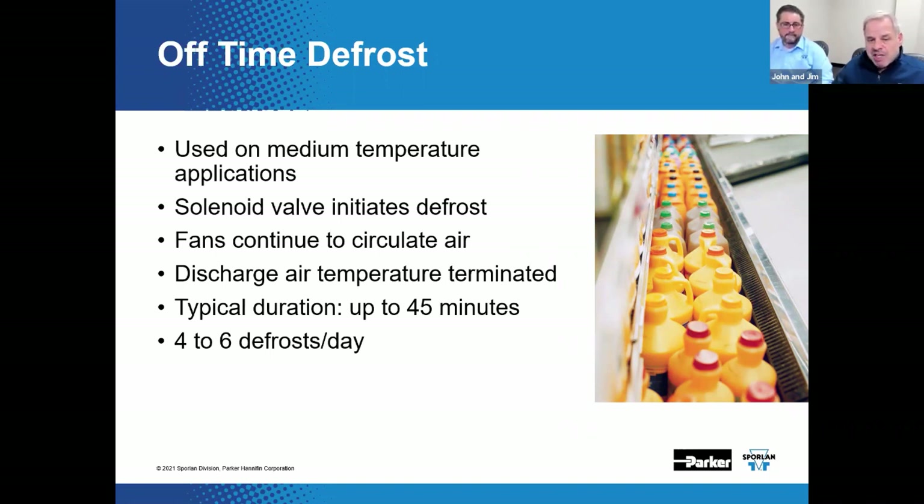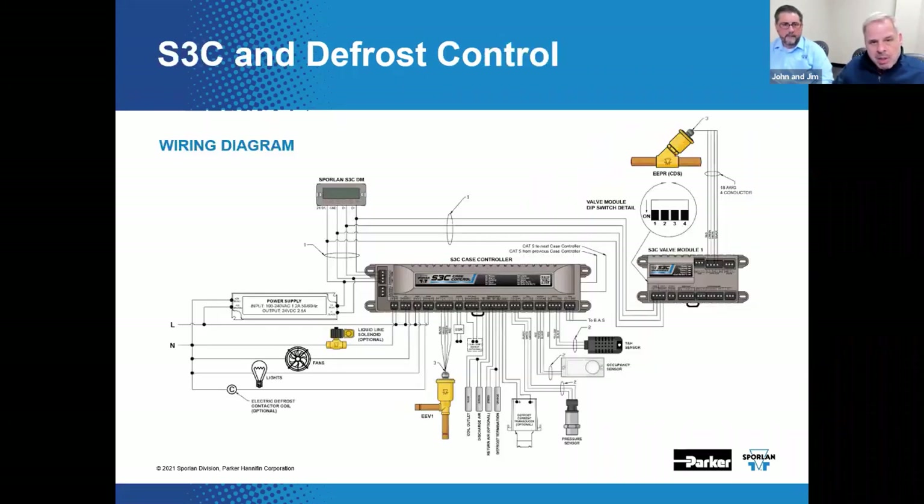The off-time method of defrost is by far more prevalent than simply allowing the unit to cycle to an off condition and letting nature run its course. Fans need to maintain the air curtain and help defrost the case at the same time. You could use the Sporlin S3C case control with the valve module and the display as one way to control it.